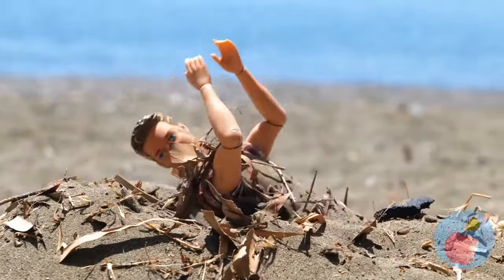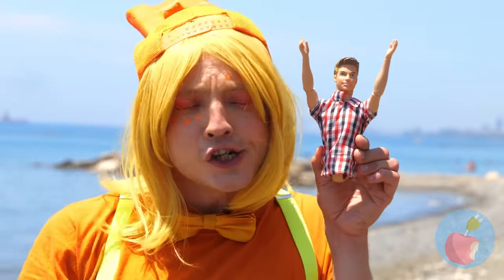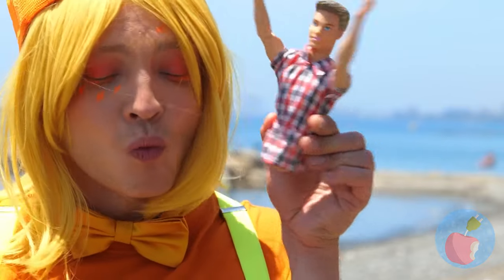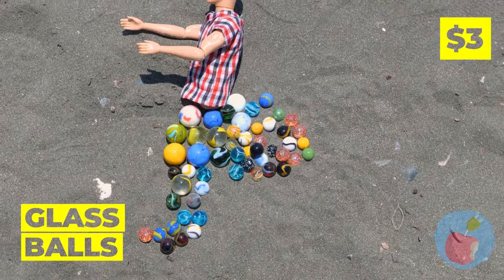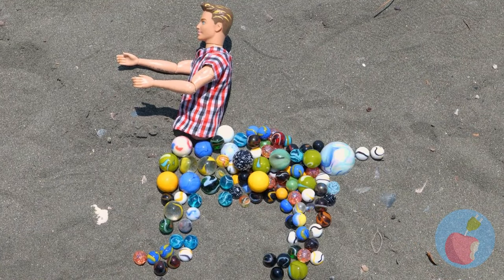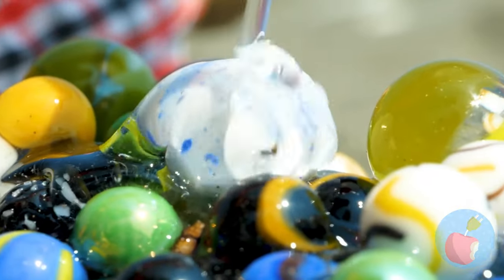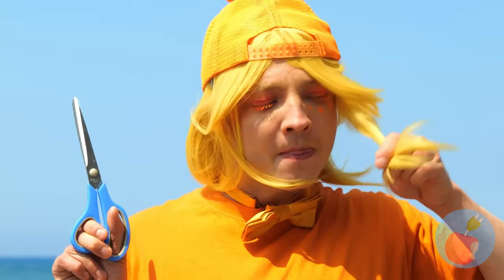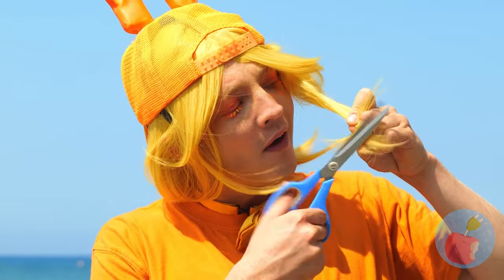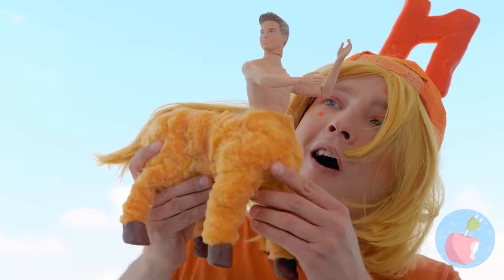Poor doll - did your friends forget to dig you out? And did they take your legs too? Don't worry, one lower half coming up! Just need some glass beads and glue. We're gonna need some hair for this. Look - he's a centaur! After all, four legs are better than none!